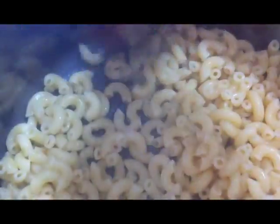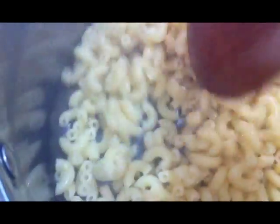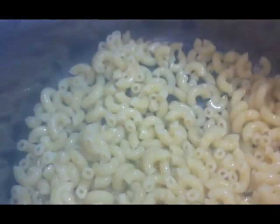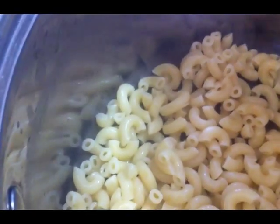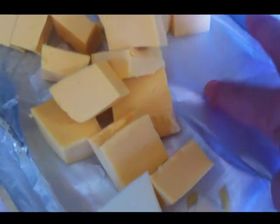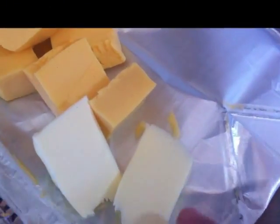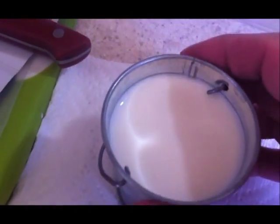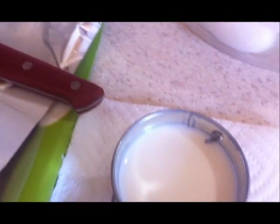I drained the macaroni and put half back into the pot, because the heat from the pot will evaporate the water, which is what you want. If needed, you can turn the burner on low. I have some Velveeta cheese, two pats of real butter, and about one-fourth cup of milk. I'm going to go ahead and add the butter first.